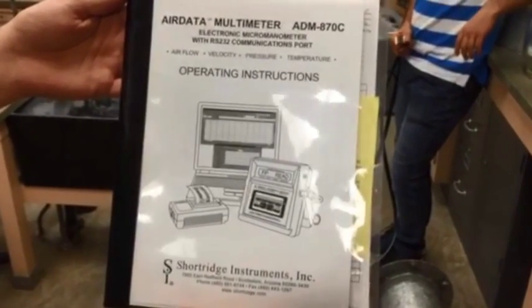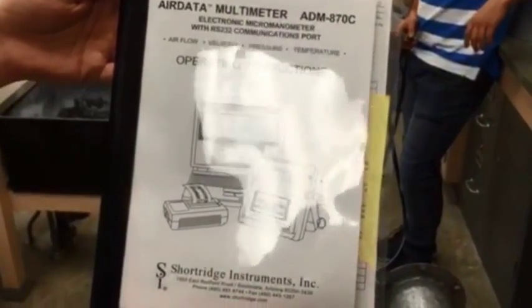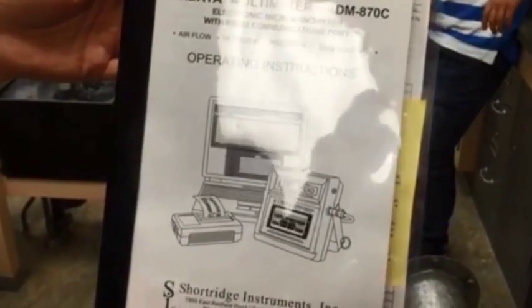Today we will be learning how to take the static pressure inside a duct using an air data multimeter, the ADM 870C.